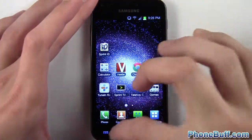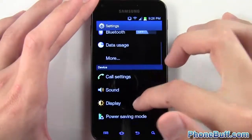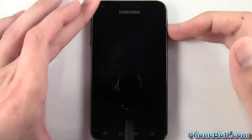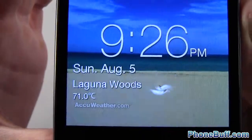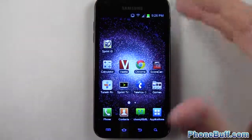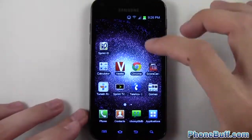You can also get the weather to show up on the lock screen. I'll go to display settings, check weather, and let it get my GPS location. Now when I lock it again you can see it's showing the weather — another cool feature. It makes it handy to have your weather right there instead of having to unlock the phone or use a widget.